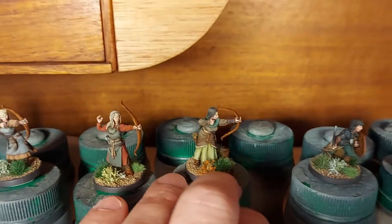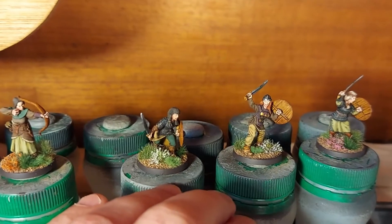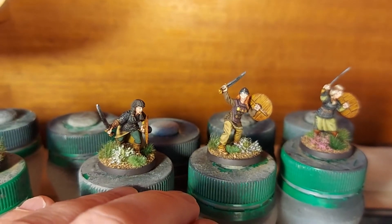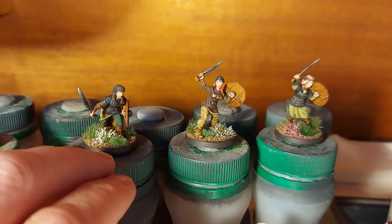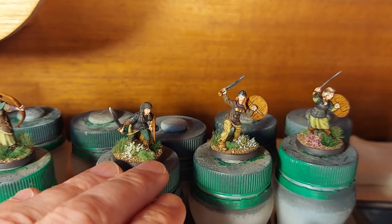And then we've got three shield maiden types here — I class these as more fantasy figures.